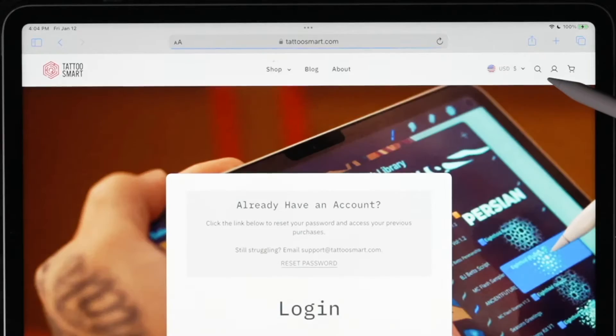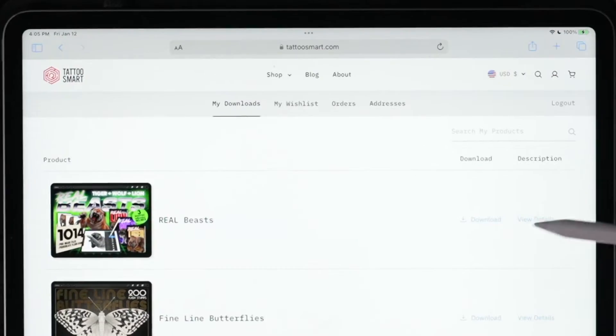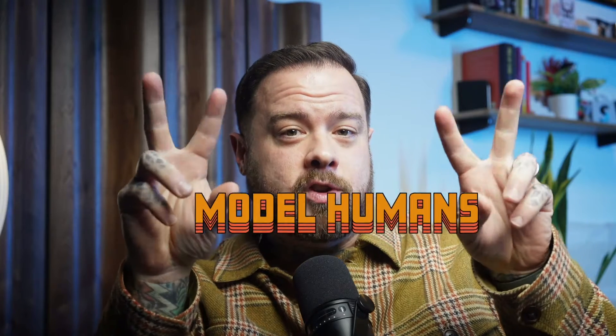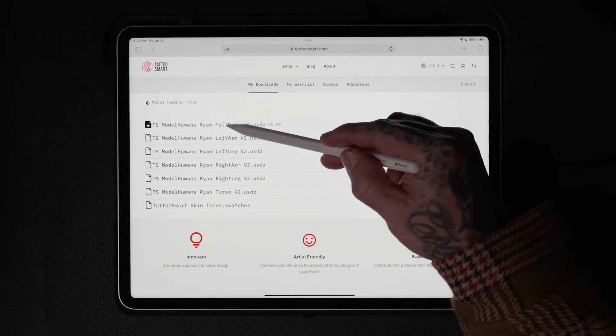Head over to TattooSmart.com and log in. Navigate to your downloads area. To find what you need quickly, just use the search bar and type in 'model humans,' then hit download for the model humans files.